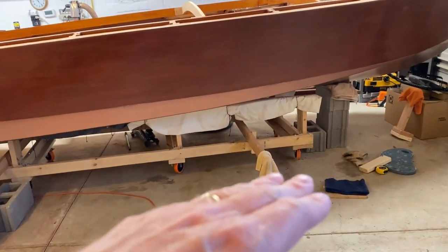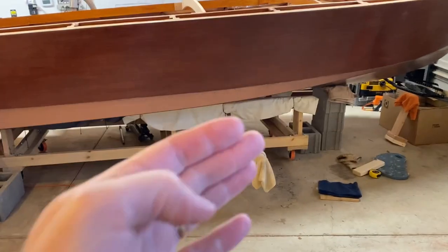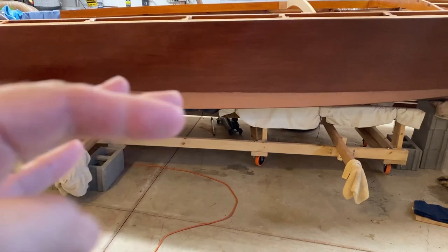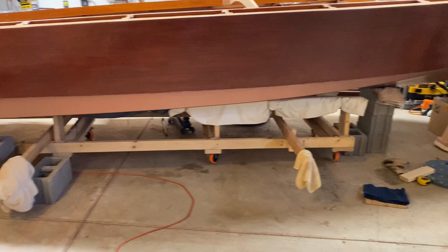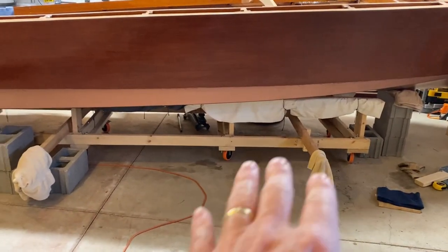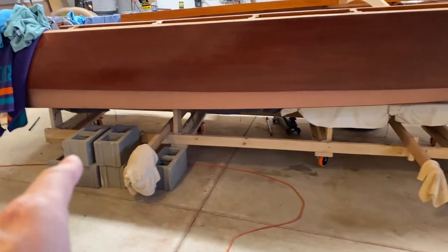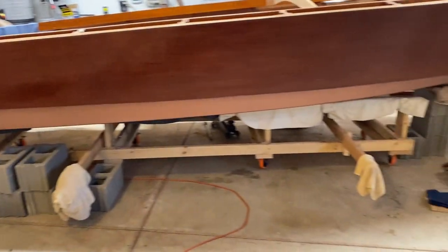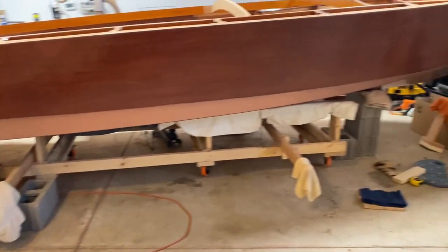It'll make it easier to put on the trailer — I'll jack up half, inch the trailer in, pull the front half of the cradle out, work the trailer in, jack it up, and pull that out. I think it'll also help the cradle sit on the floor better, because sometimes one of these two back wheels is always kind of off the floor a little bit, which is weird the way it's sitting.